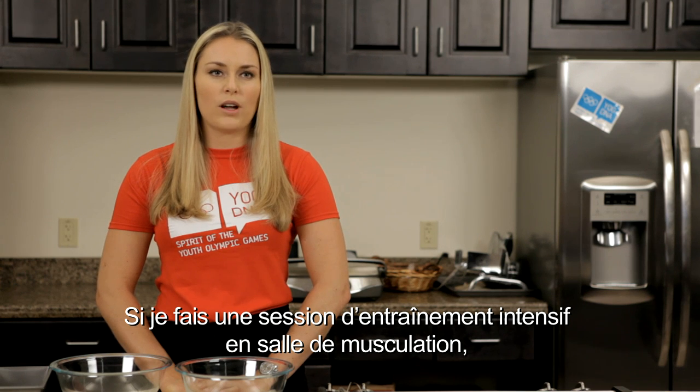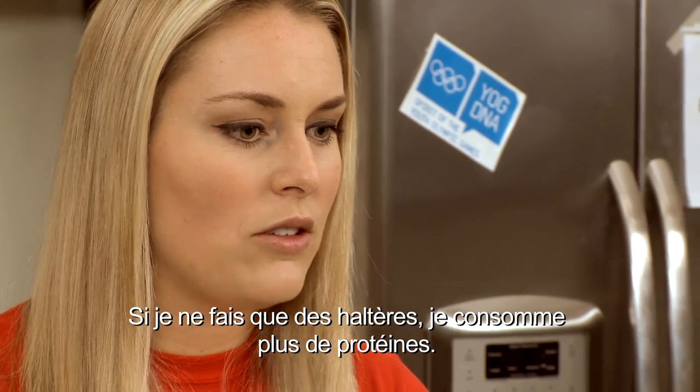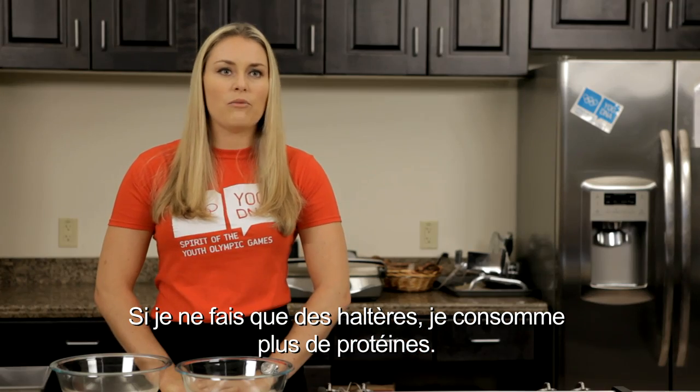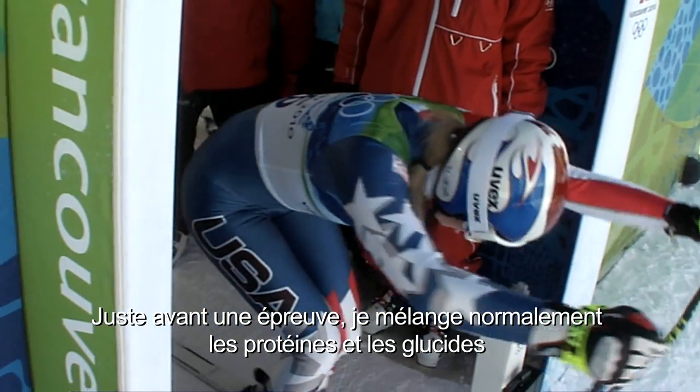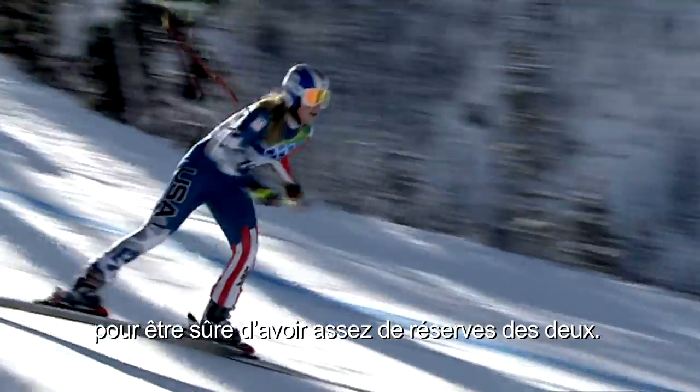If I have an intense day of working out in the gym, then I'll maybe have a little more carbohydrates. If I just did a weightlifting session, I'll have more proteins. If it's right before a race, I usually mix protein and carbohydrate to make sure I have enough stores of both.